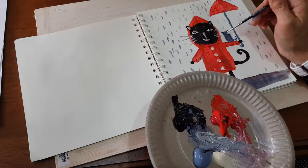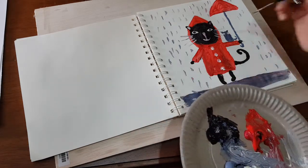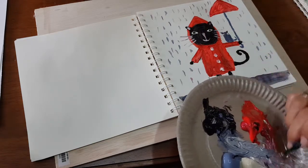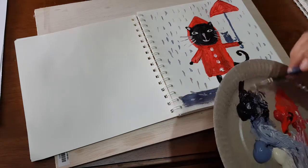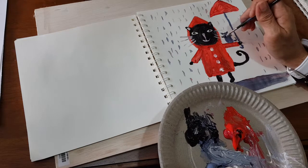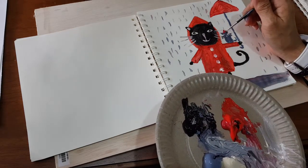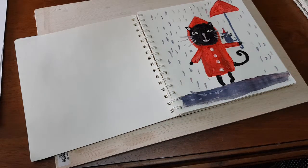I can add the eyes for the little cat — a dot there, a nose, three whiskers, and maybe a little red hat. Finish! You see, it's so simple.